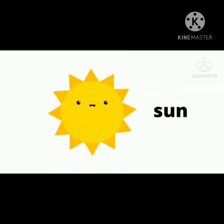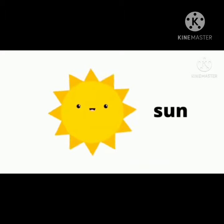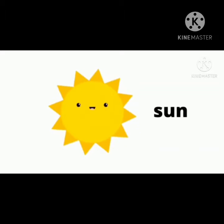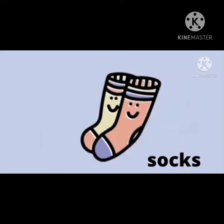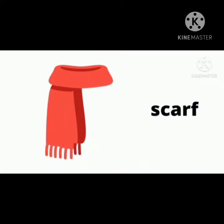S says S — S for sun. S says S — S for socks. S says S — S for scarf.